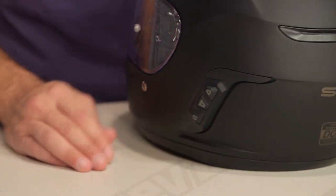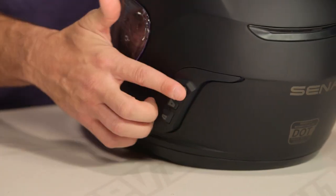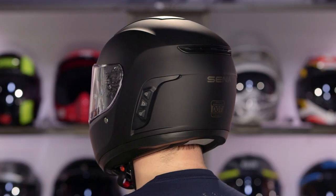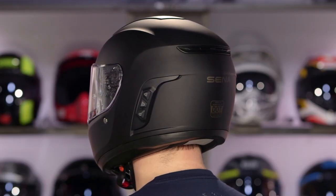The beauty here is you have all your controls that don't hang off the side — they're simply integrated. Along the back you have on, off, up, down, forward, back, allowing you to control the device. On this side, that's where you plug in to charge it. The Bluetooth unit is fully integrated.